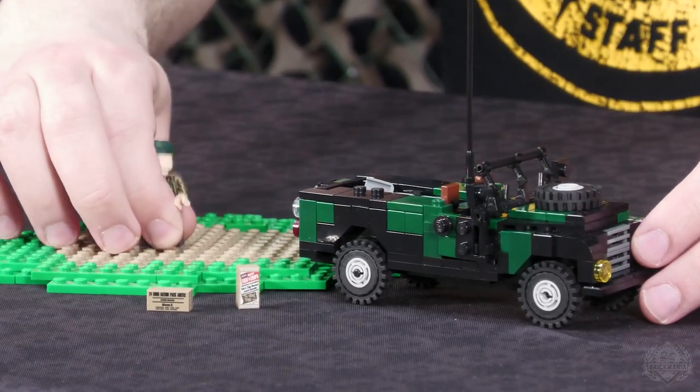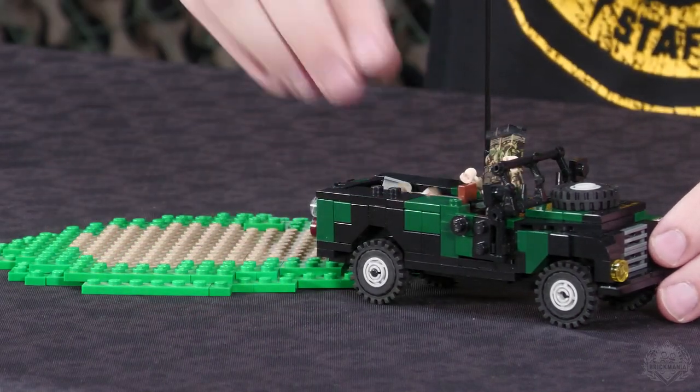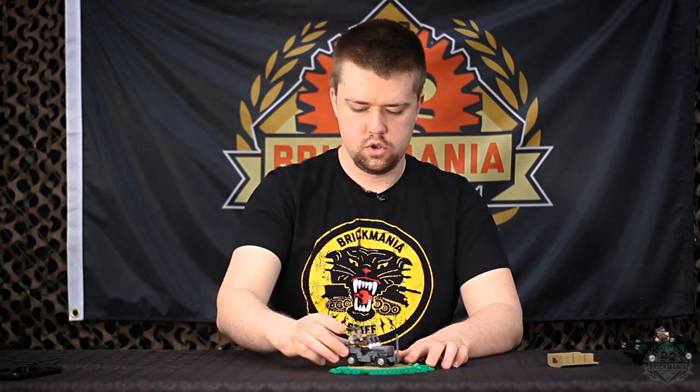Phenomenal. Well, this is this week's new release, so it is available right now on Brickmania.com. You don't have to wait for the pre-order to show up. However, this other one — the Military 4x4, designed by Nate — you will have to wait for the pre-order. So now let's shift over to the Military 4x4.